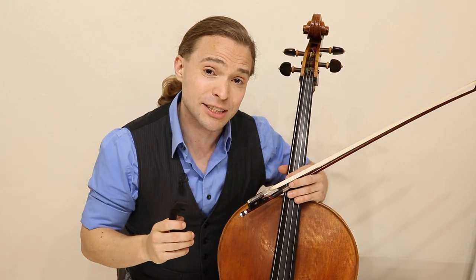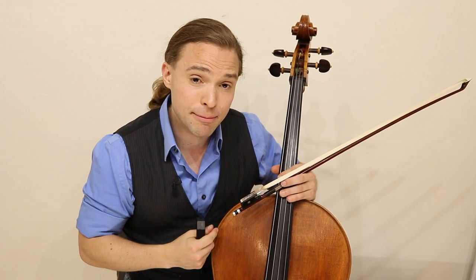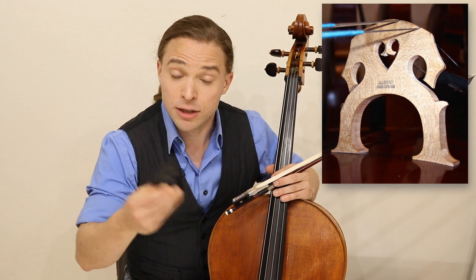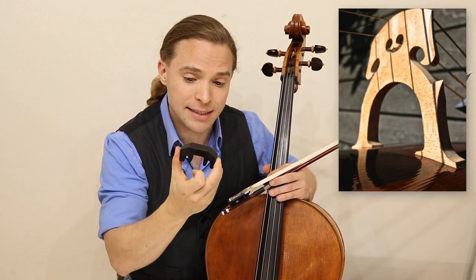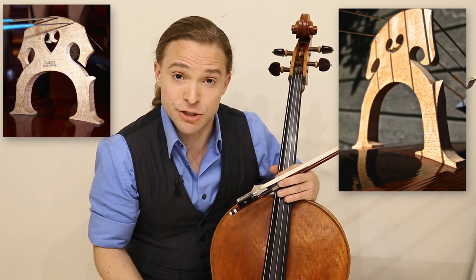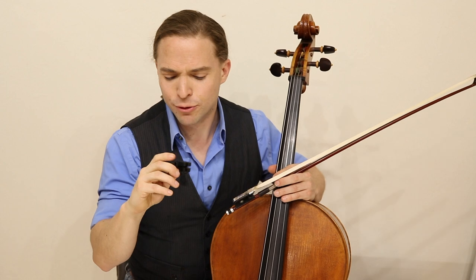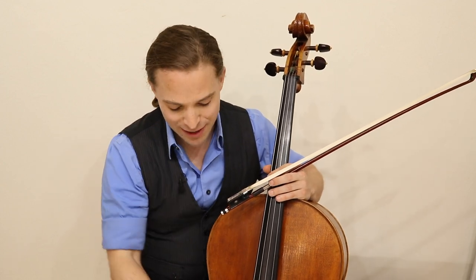A question you're probably asking is: will it work with my cello bridge? I have a Belgian bridge, and there's a big possibility that you have a French bridge — and it works with both. It's a little bit tight on the Belgian bridge, but it works great with both bridges. So you're well on your way to practicing into the later hours with one of these wonderful mutes by Artino — it's just fantastic.